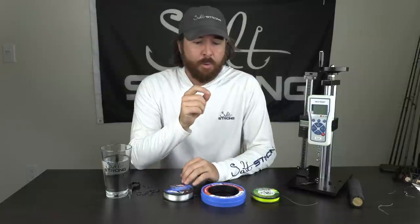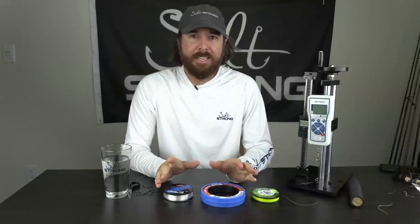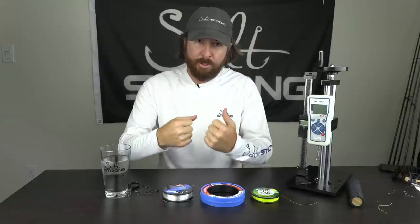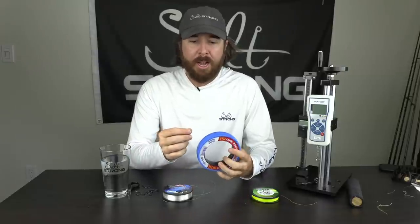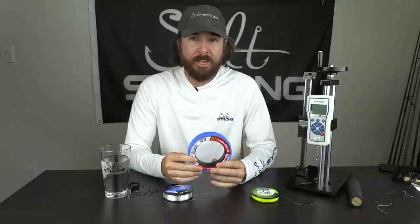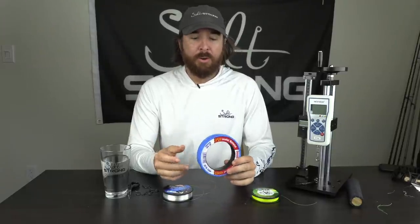Hey, this is Luke Symes with SaltStrong. In this video, we're going to be testing whether we need to use saliva to cinch down our knots or not. Historically, the idea is that you have to use saliva when condensing your knot — when doing that final cinch — so that you don't burn the mono. But that was a long time ago. Now with lines being much smoother, supposedly that isn't needed. And in some cases, I saw one study that actually showed it can do more harm than good. So I wanted to do a test.